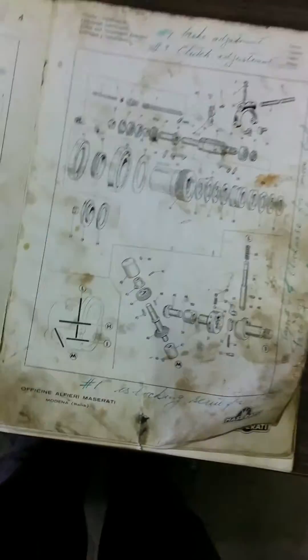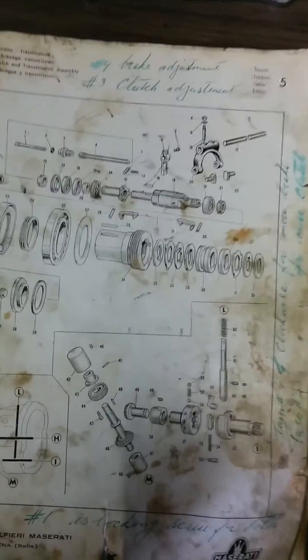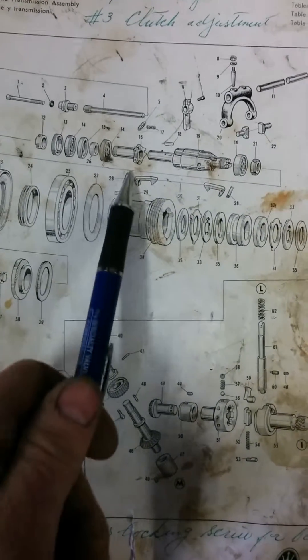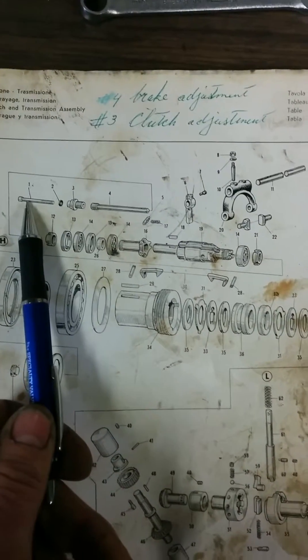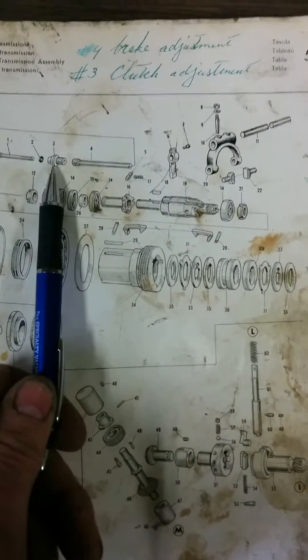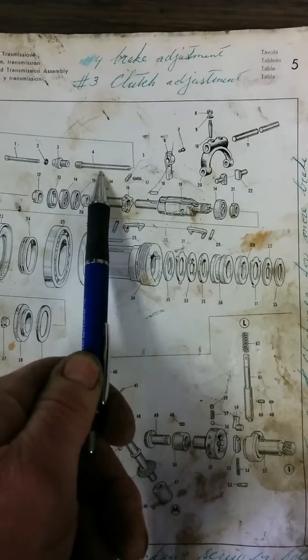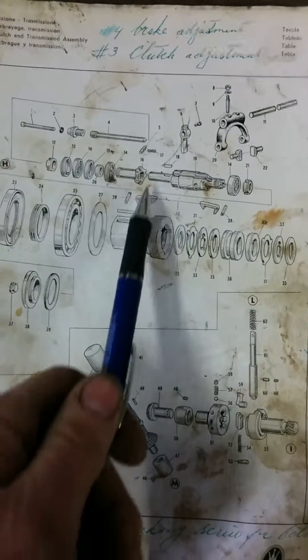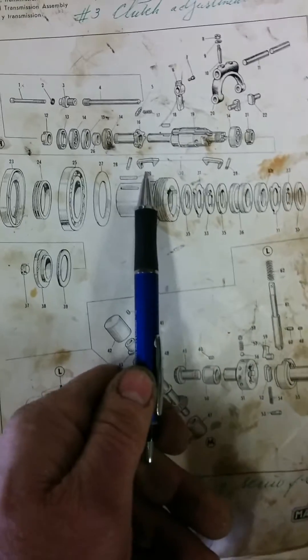So here's our clutch assembly. Here we have the lock and pin, lock and bolt — it locks your clutch adjustment — and that's your brake adjustment rod.